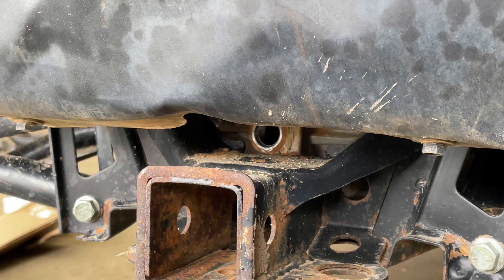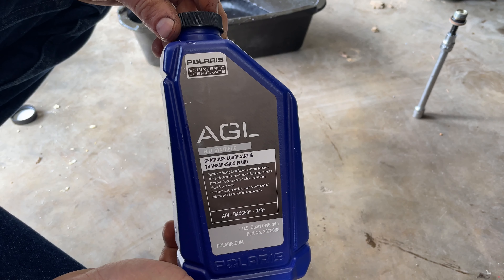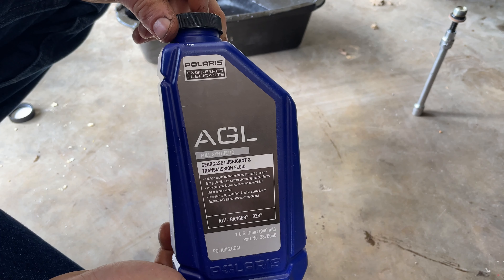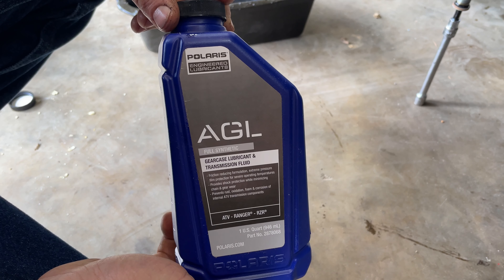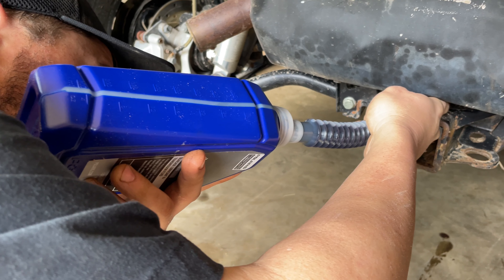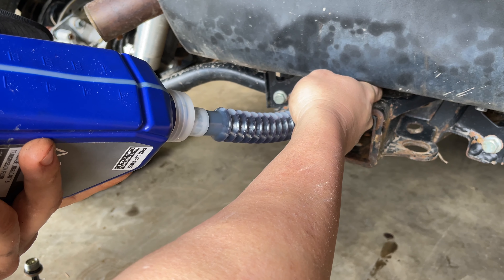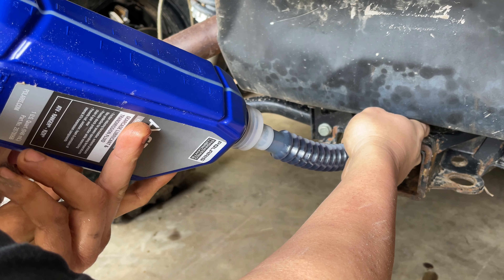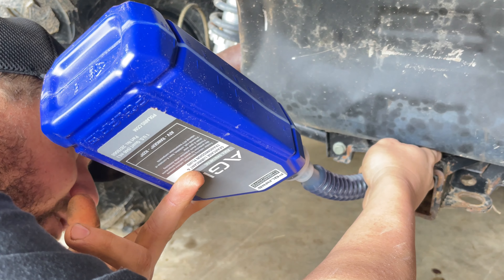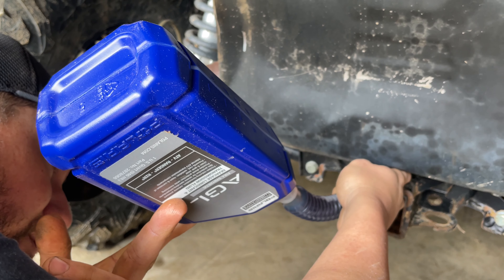This is the fluid this Polaris transmission takes, and if you're looking for some of this, there will be a link down in the description where you can get it. You will need to buy two quarts whenever you do this because it does take a little over a quart.